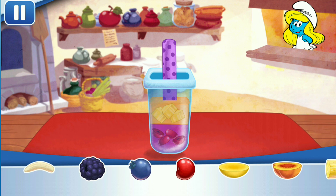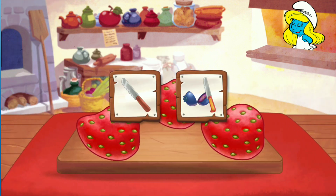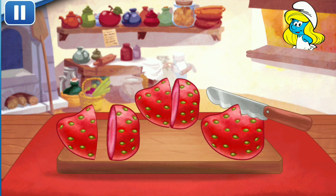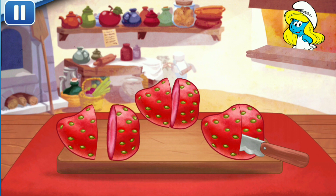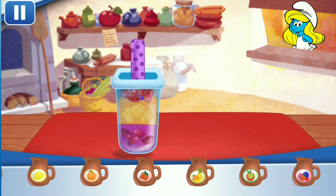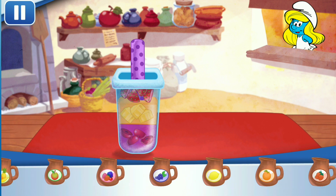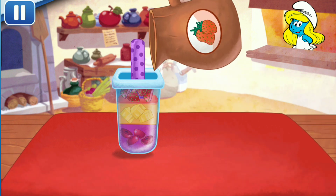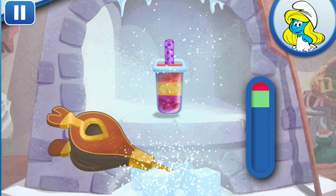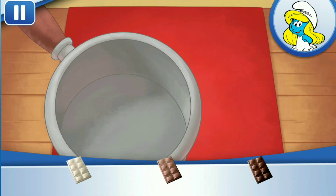Now choose the last fruit to add to the pop. Strawberries, yum! And now for the last bit of juice. Tap the bellows to chill your dessert.